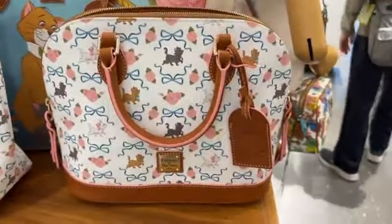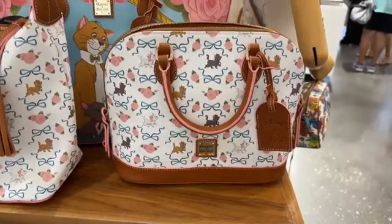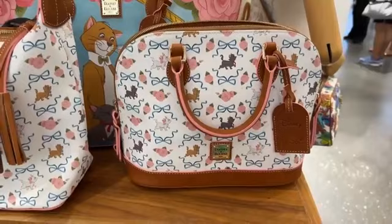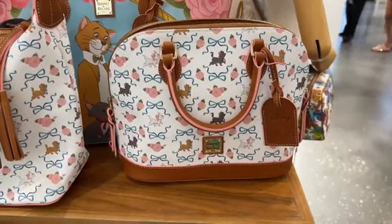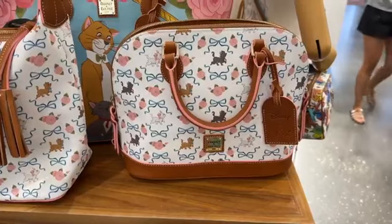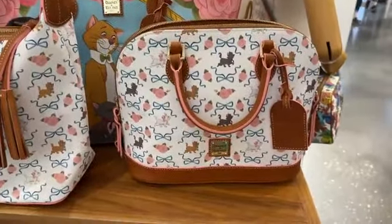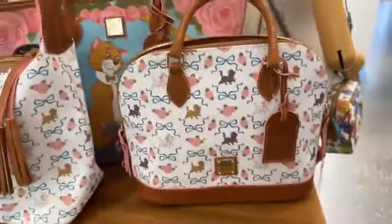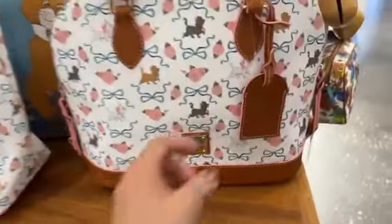And here we go with the Zip Zip Satchel. This is one of my favorite silhouettes to look at. I think it just has the classiest, most kind of almost vintage appeal. However, I have a couple of different silhouettes in this pattern and I find that I don't use it quite as much — it's not as functional to me personally as some of the other silhouettes, even though it's one of my favorite ones to look at. It's not one of my favorite ones to use, if that makes sense. But it really is pretty — I could almost just put this back on display, and if I use it, great, and if I don't, I can just look at it because it's that pretty.